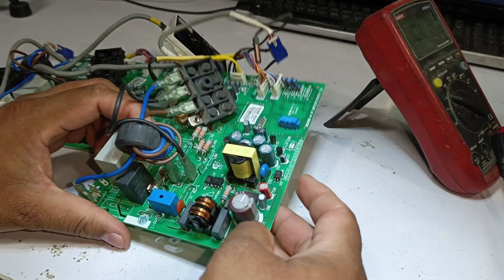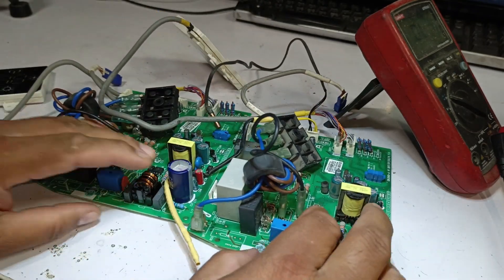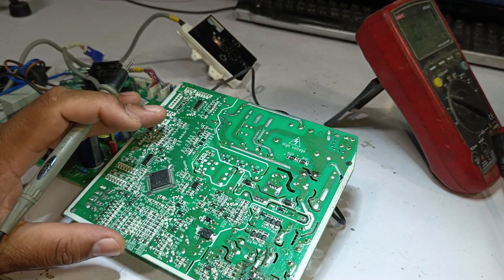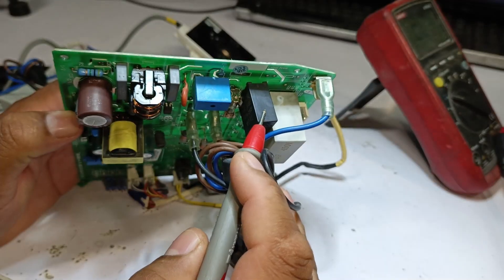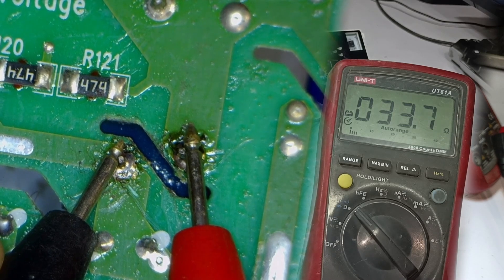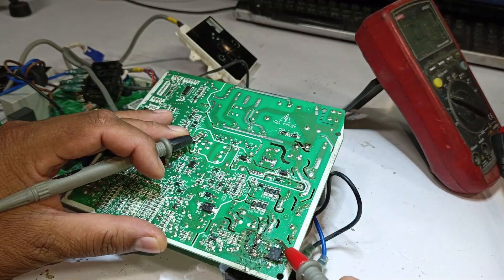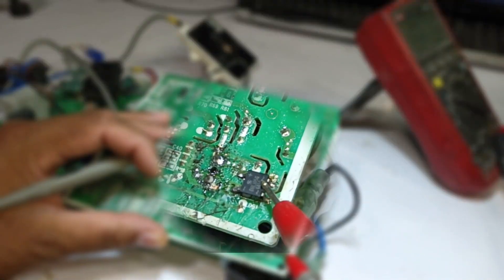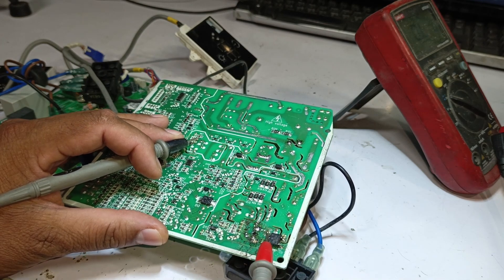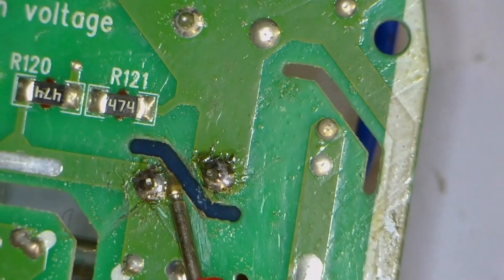We will proceed with replacing the faulty components on both PCBs. One PCB already has a burnt IC, and the other one is completely dead, so we will replace the switching ICs on both boards. While the soldering iron is heating up, we can check the ZNR using the ohms mode on the multimeter. Upon testing, it shows 33.6 ohms, which could indicate a fault. Since the ZNR is connected to multiple points including the bridge rectifier, it might be contributing to the short circuit. So we will first remove all the faulty components from the circuit, then check whether the installed ZNR shows the correct reading.